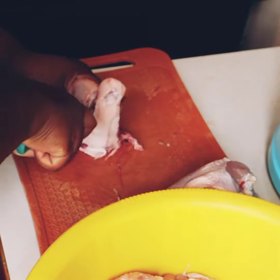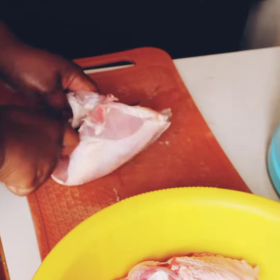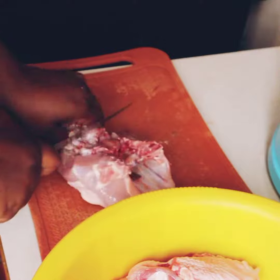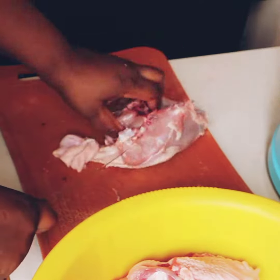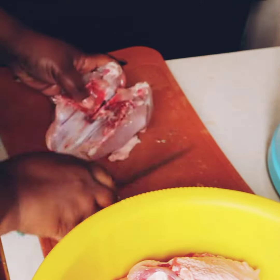Then the other thigh — and I normally like to have that other piece on its own. Then I take out the back. Yeah, this is the back with the neck, if there is a neck, because most of the time the chicken doesn't have the neck on.